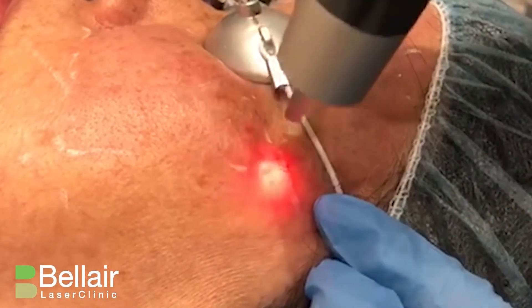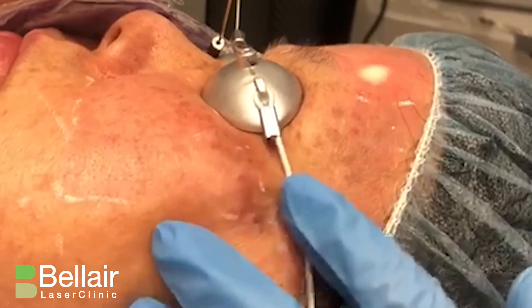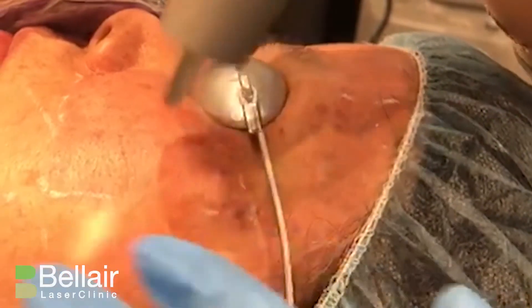So the focus is your best friend for everything. So if you have a resistant brown spot, for example...